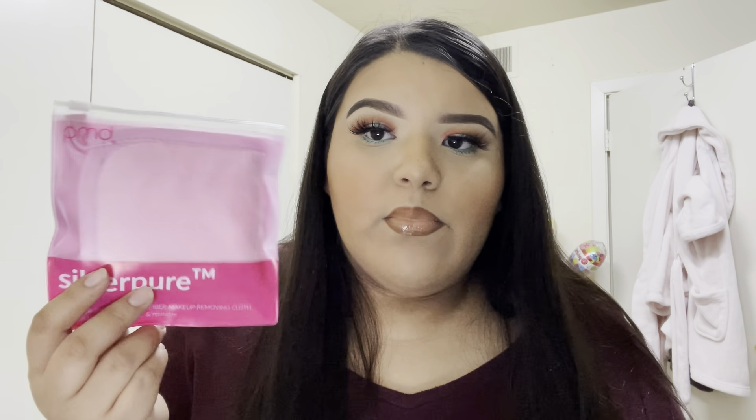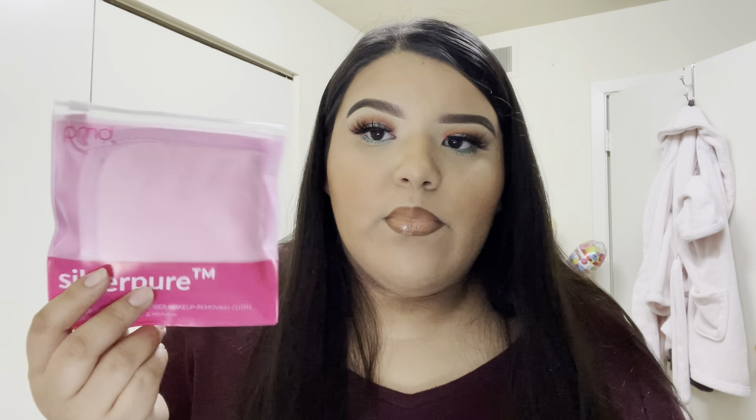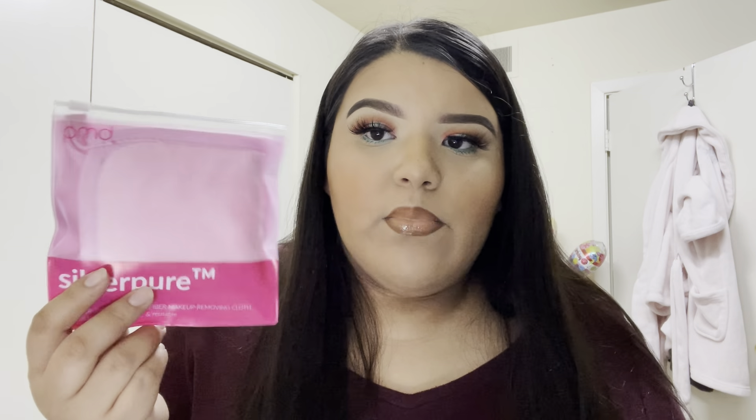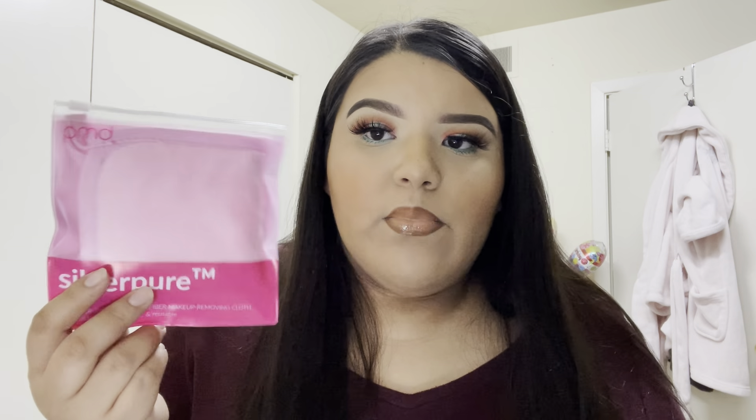The last product in my box is from PMD — the Silver Purity cloth, which you use to remove your makeup. It's similar to the Makeup Eraser. I tried the mini Makeup Eraser before and didn't really like it — it didn't seem to work well for me. I do like using that type of cloth to remove clay masks though, so hopefully this works better. I'm going to give this a shot one day.